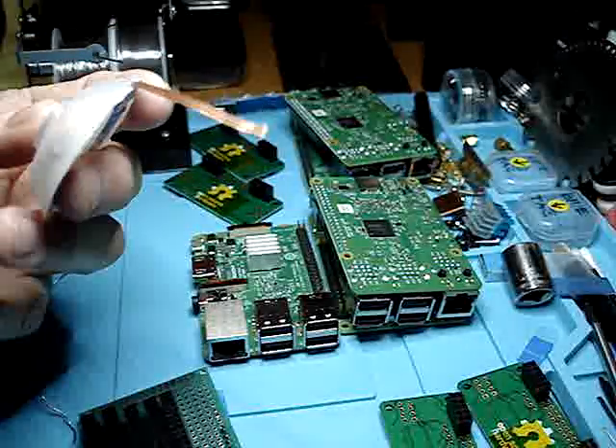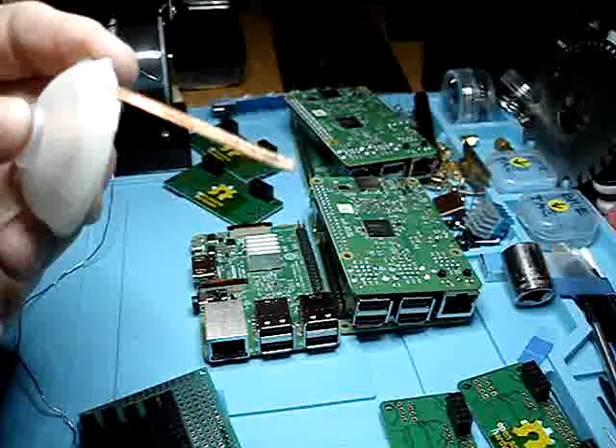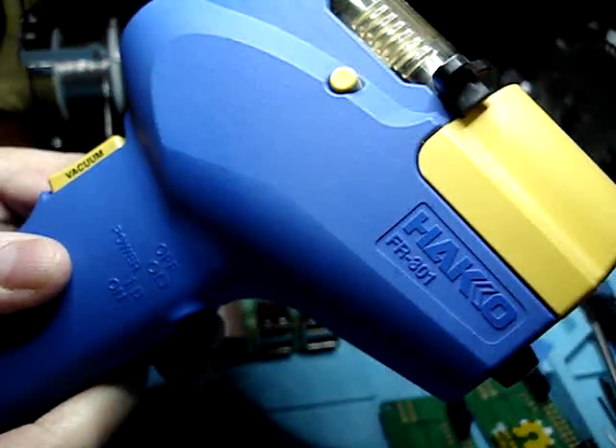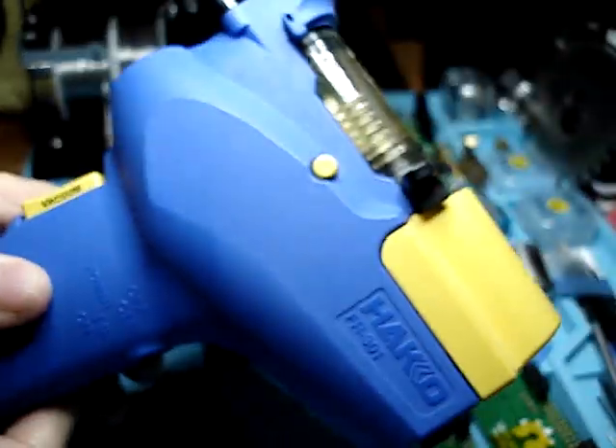In most applications, but it definitely has a use. And we do use it here for sometimes a little over-solder or for repair. But the HAKKO — this is a HAKKO FR301 with all the accessories.